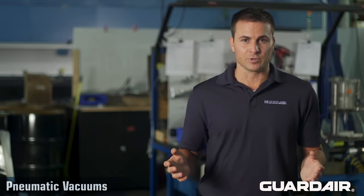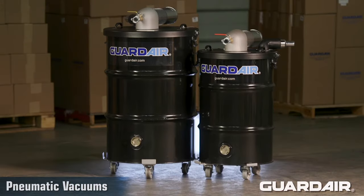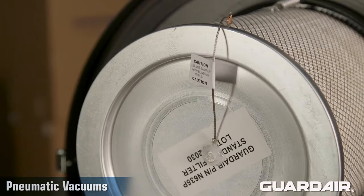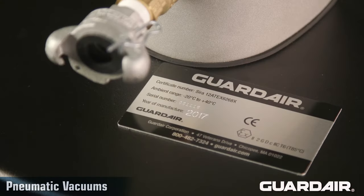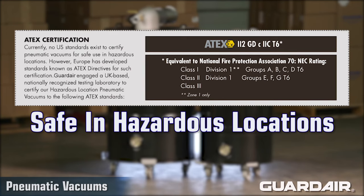The next level of protection is provided by GuardAir Atex vacuums. Atex vacuums also suppress static charges, but in addition, they have been certified by a European testing agency for safe operation in hazardous locations as listed on this table.